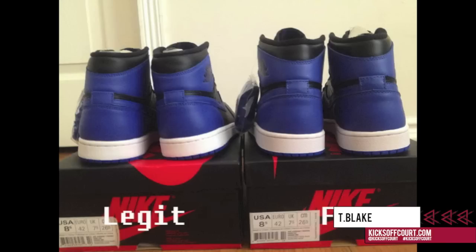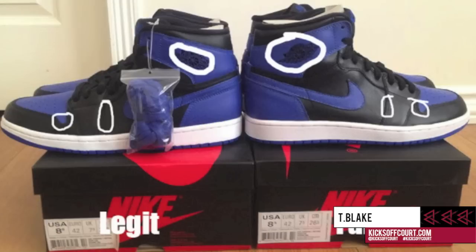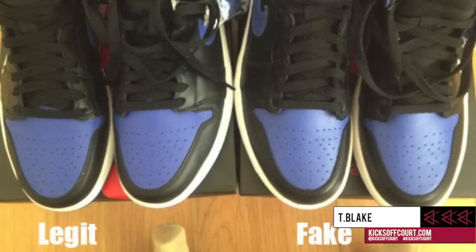There are a couple other things about the replica pairs in terms of structure. Noticeably, the Air Jordan wings logo is out of size — it's a bit larger on the replica pair. Also, looking at the toe box, there are some inconsistencies with the paneling. It's easier to see this looking down, and you can see that little u-shaped dip around the toe box is just disproportionate on the replica pairs.